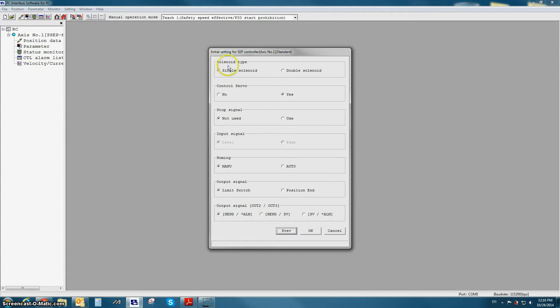The first option is solenoid type. This gives you the choice between single solenoid mode or double solenoid mode. Single solenoid mode uses one input signal for two separate positions, where double solenoid mode uses two inputs for two positions.